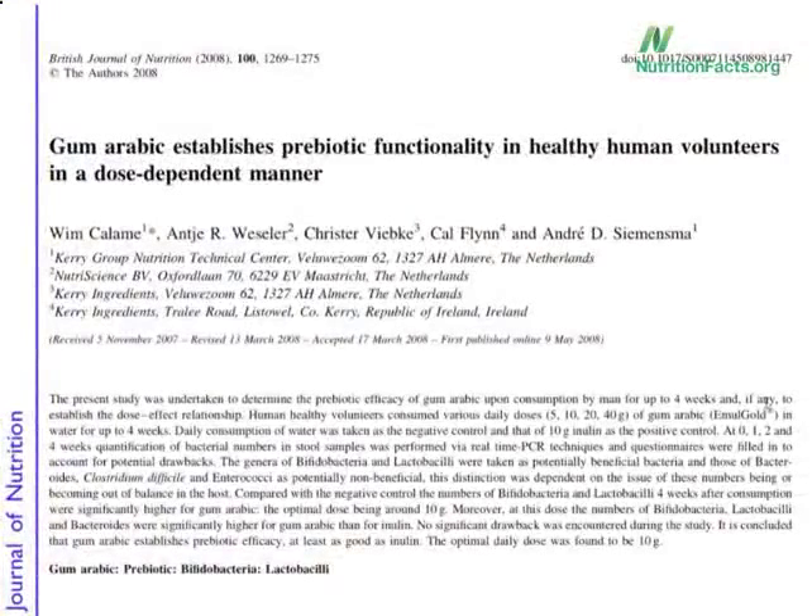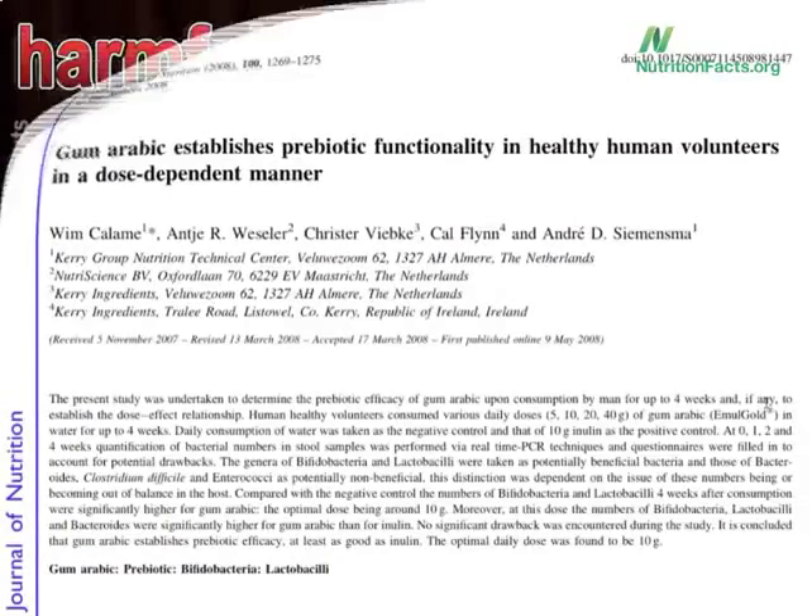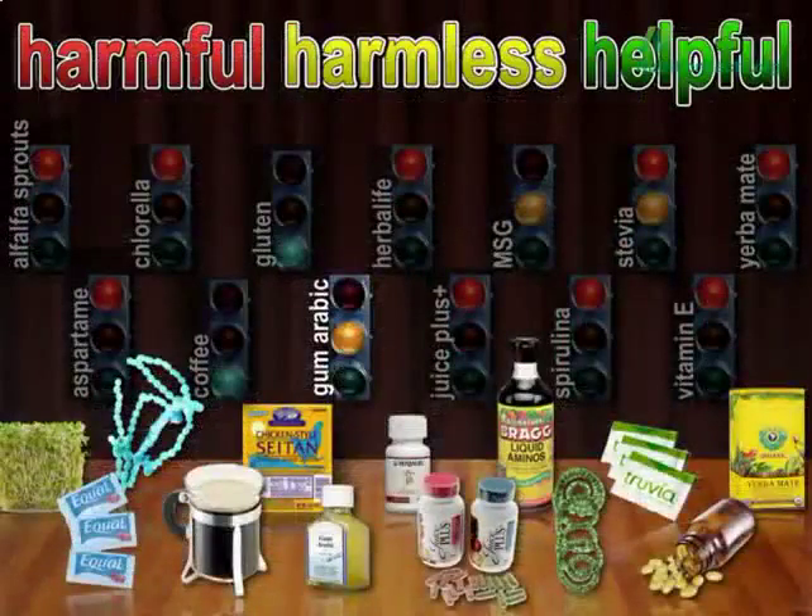But there's actually some new data suggesting in large enough doses it may actually help feed our good bacteria. So I'm actually going to bump that up to helpful.